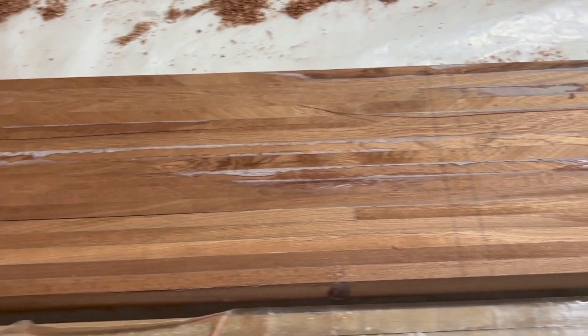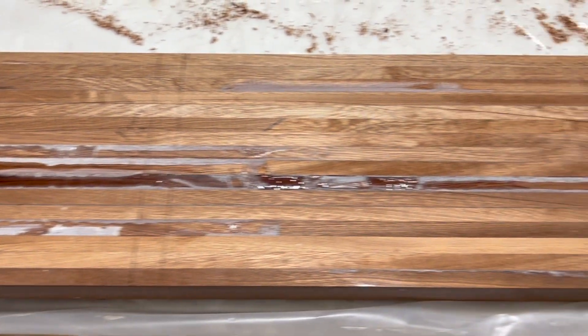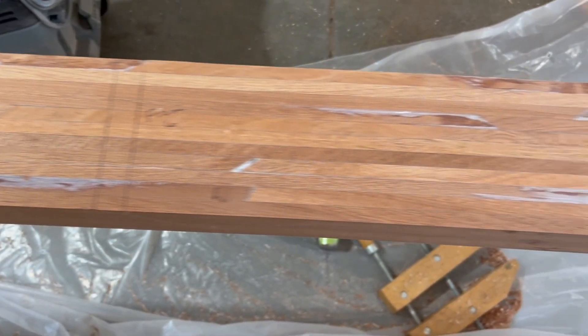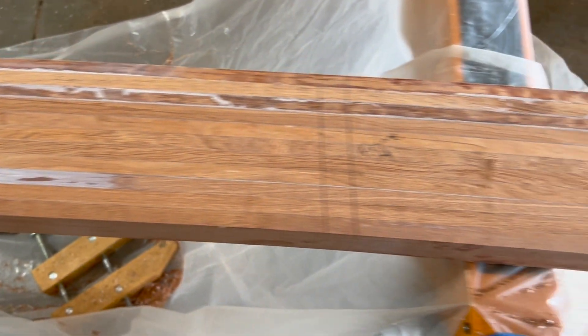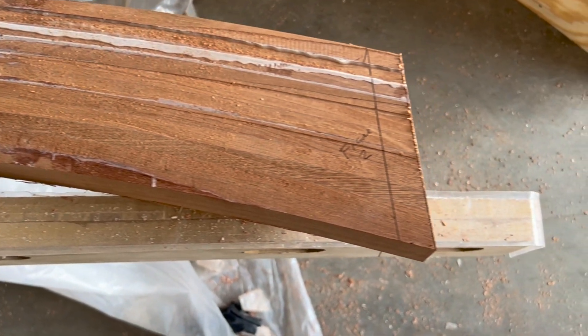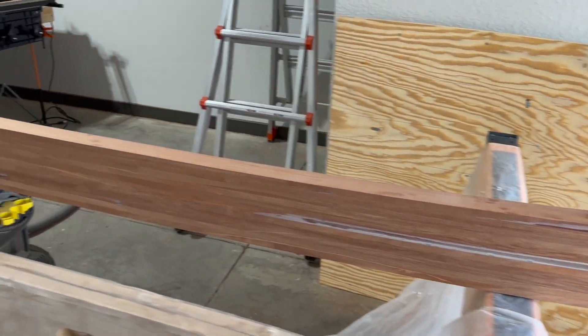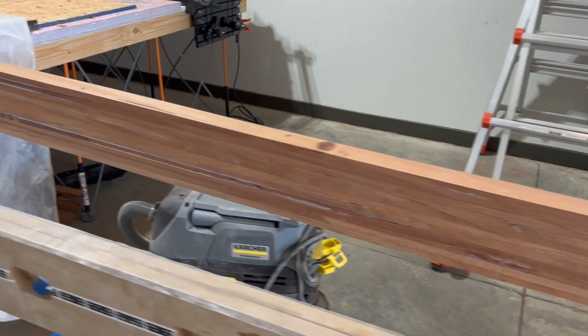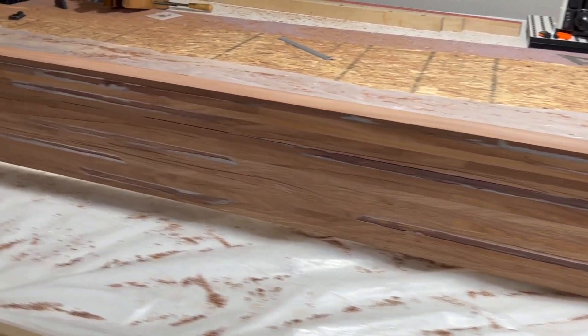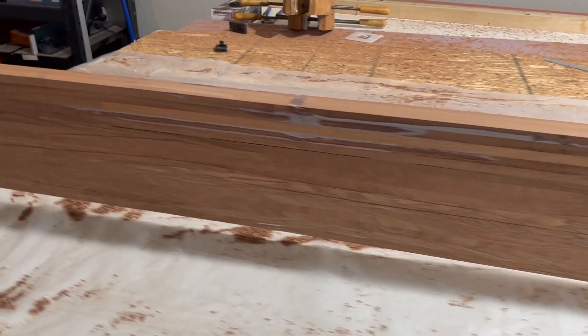And finally, let's take a look at one of the finished stringers. This clearly was a two-person job. So for the second stringer, I'll have a visitor from Wisconsin helping me out, and I'll probably make a short video on that just so you can see how I improve on some of the mistakes made in this process. So let's take one last look at the stringer as it would be right side up in the boat.